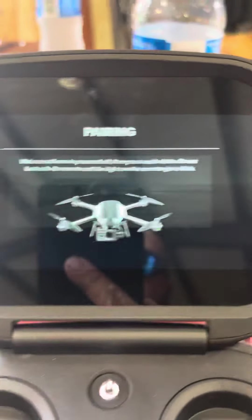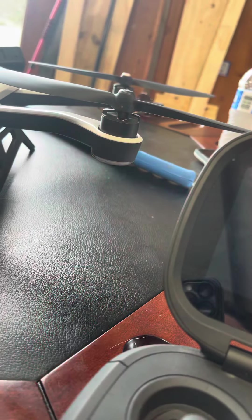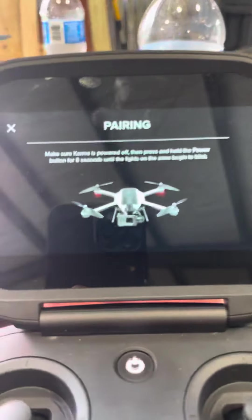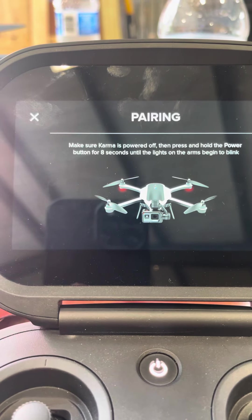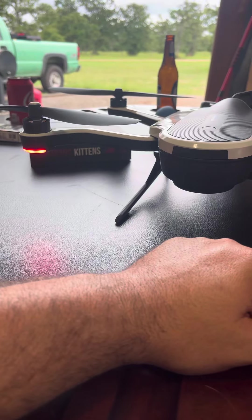If you hit pair in the opposite direction and wait for this screen before you turn on, it does the same thing — this will sit and flash for all eternity. It will never pair.